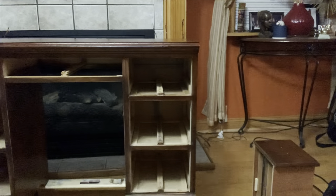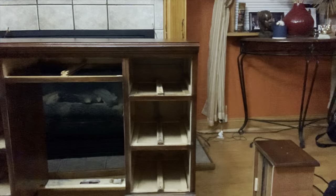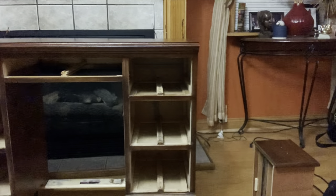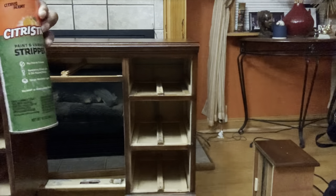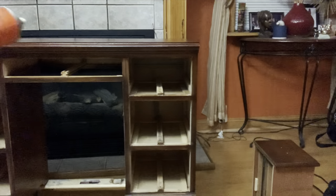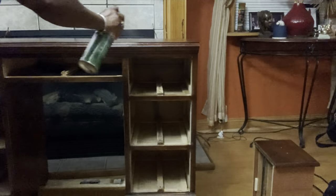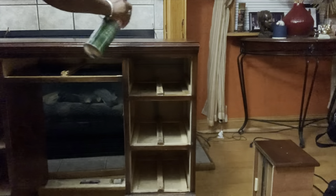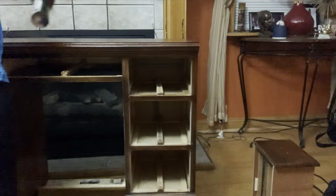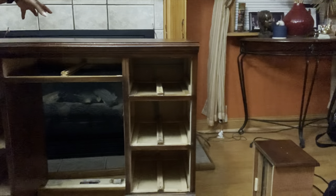I decided to go ahead and stain the top of my desk. Right now it has a veneer on top with a faux grain on it. We're going to use citrus orange and scrape it as opposed to sanding it, so that I don't sand through the veneer. I'm going to spray this on, leave it on for about an hour, and come back and scrape it off.